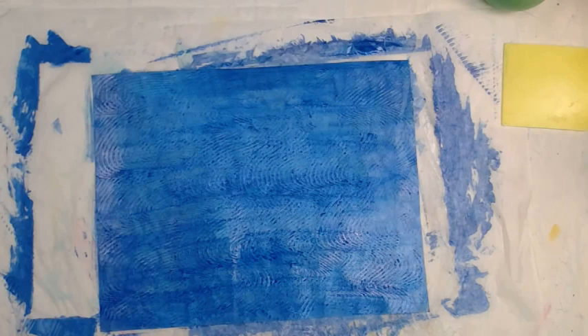We're just letting it sit there and air dry, sort of real-time style. It's been — I don't know, it feels like 20 minutes to me.